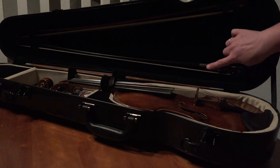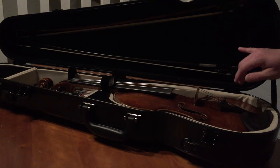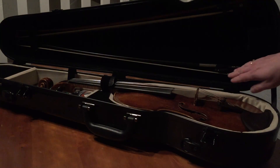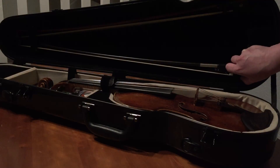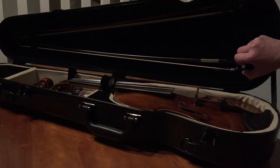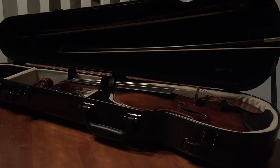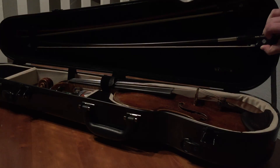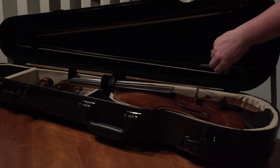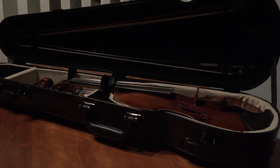If you only have one bow, it usually goes on the bottom. You'll also notice that the hair is down. To put the hair up, I find it's a little easier to get it caught on the spinner after you've taken the spinner to this position. When you pull the bow, if you pull it straight towards you, the tip will snap right off. So you really have to be careful to pull it out at an angle. The same thing when you put it back in the case — very carefully set it in, and then use your spinner.